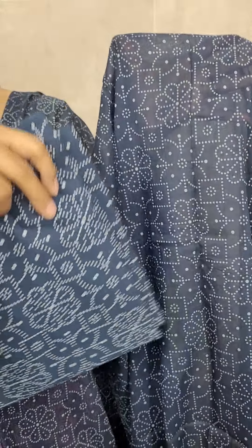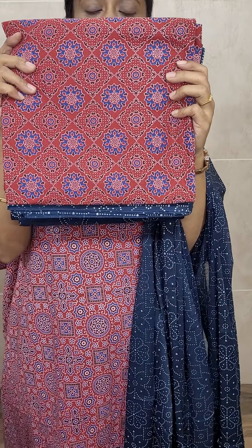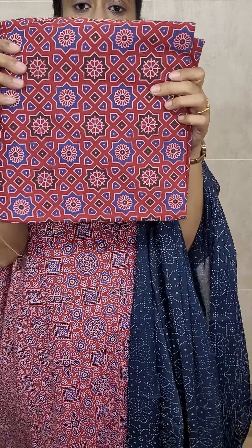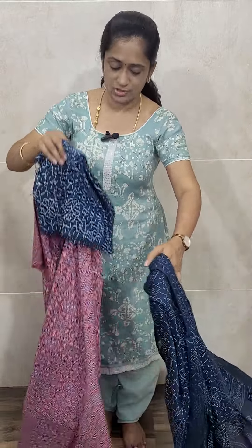You will be getting a printed bottom also. Everything is 2.5 meters. In the red set, we have got five different prints — the dupatta and bottom will be the same for all, just the top print alone will be different. You will get a floral print on the dupatta and the same print on the bottom. So the overall set — dark brick red top, blue dupatta and blue bottom — is available in five different top prints. Priced at just 890.